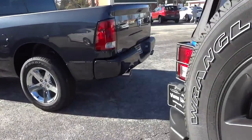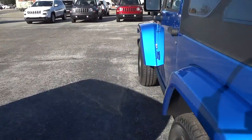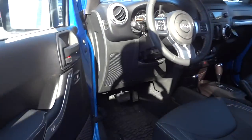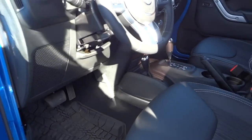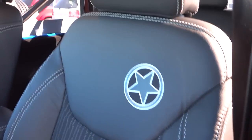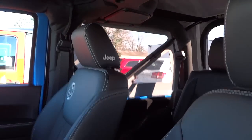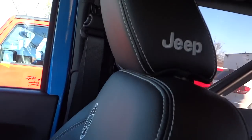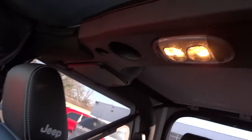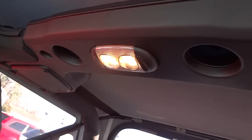Let's take a look on the driver's side. It's kind of windy out, so hopefully my wind filter is doing its job. It says Jeep on the side of the headrest. You've got your dome light and speakers there.